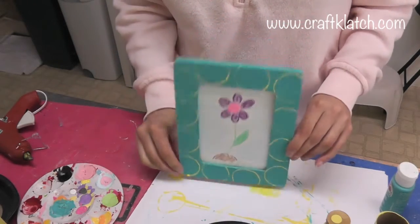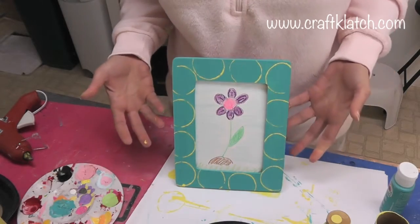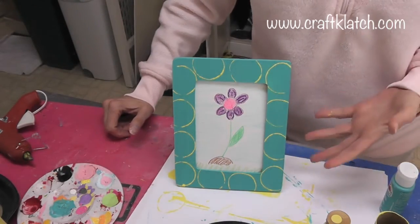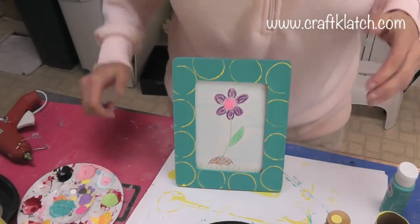Here is the finished frame — it's decorated, and I've put the pin in the back so it can stand tall. I just drew a quick picture, but obviously it would be whatever kind of picture you'd want to put in there — a photograph, a kid's drawing, anything you want.